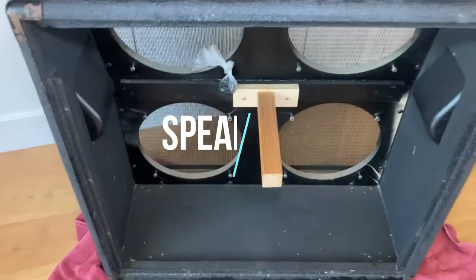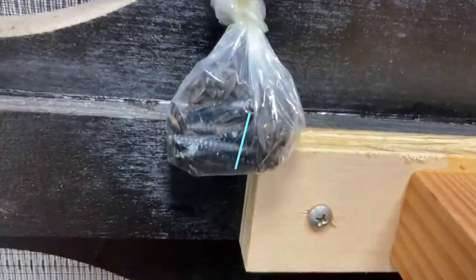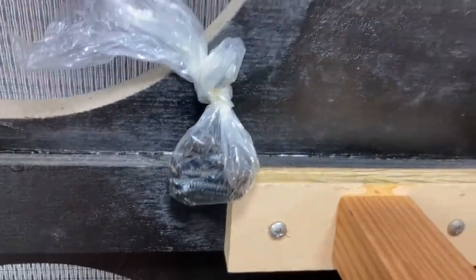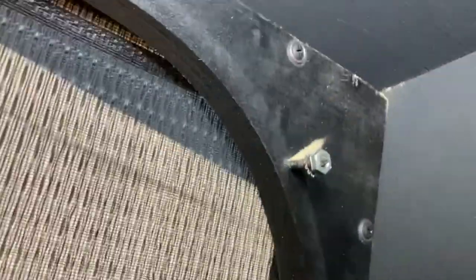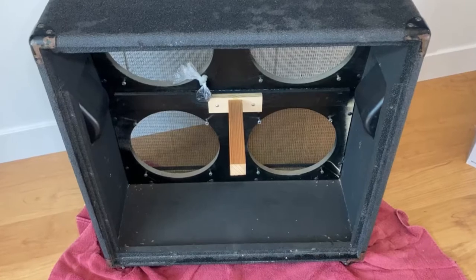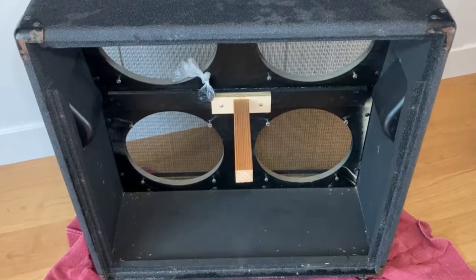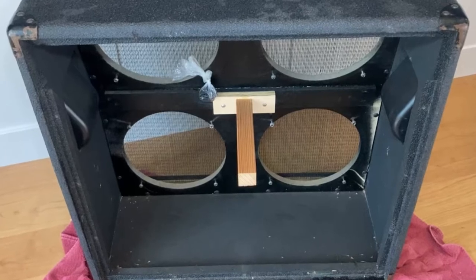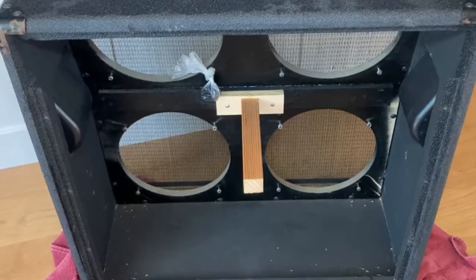When I got the cabinet the back panel was only held on with two screws, but look what I found inside — the other screws all wrapped up nice and neat in a little baggy. The speakers mount to the rear of the baffle and are held on with threaded studs and nuts. There's also a long wooden brace in the middle that presses against the back panel so it doesn't vibrate like a drum head — kind of like how a bell stops ringing if you touch it.